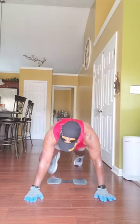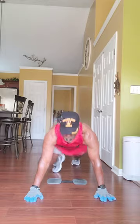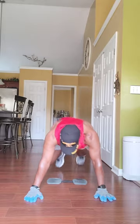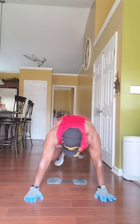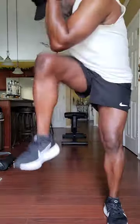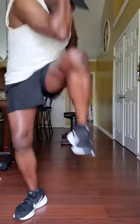Four-count exercise. One, two, three, one — counting through sets of mountain climbers, rotating knees to elbows, continuing through to 10 reps per set, completing multiple sets.